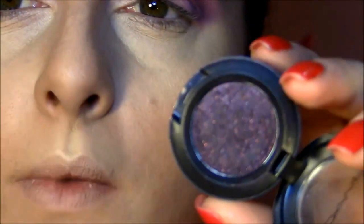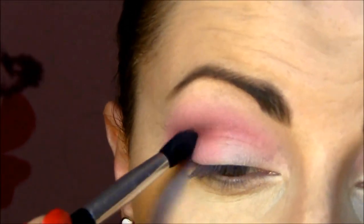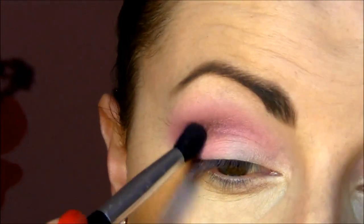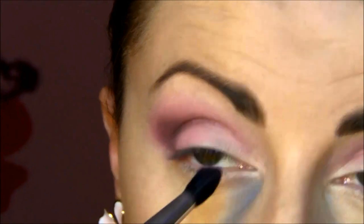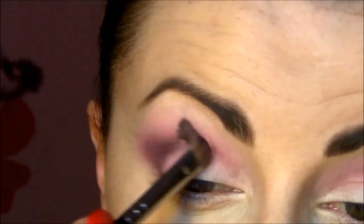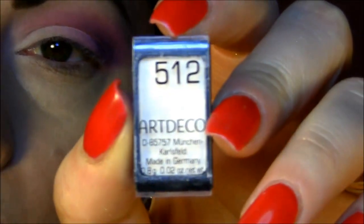Next is Beauty Marked, which is black with a purplish-pinkish reflect inside, and I'm gonna put just a little bit into the corner. After that I'll blend everything together so there are no harsh lines between the shades.